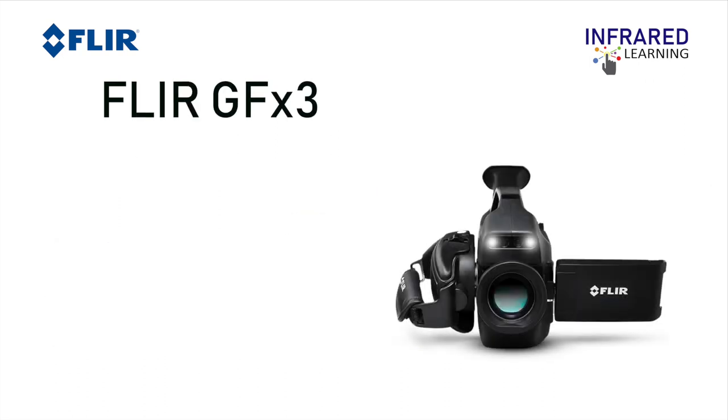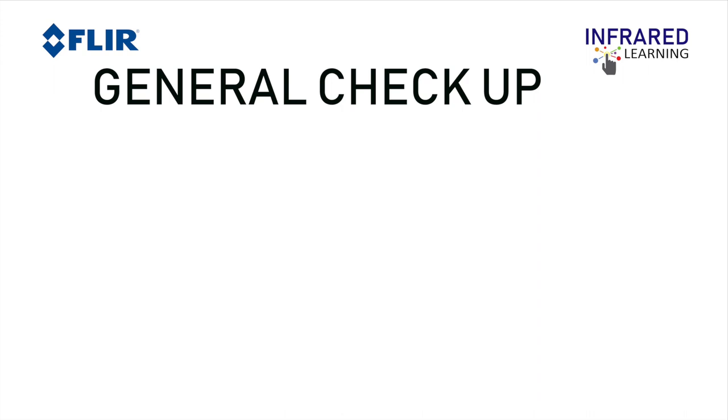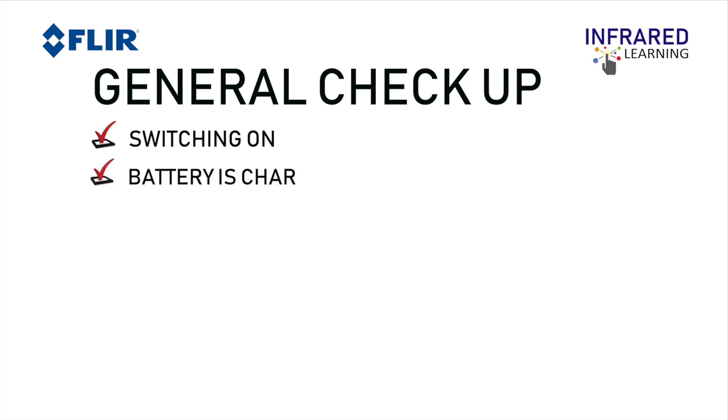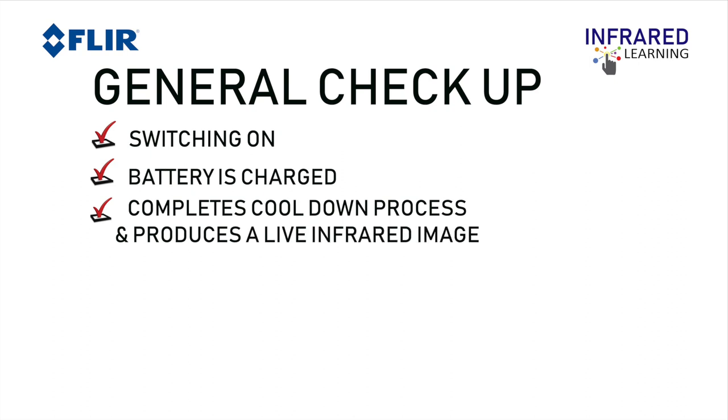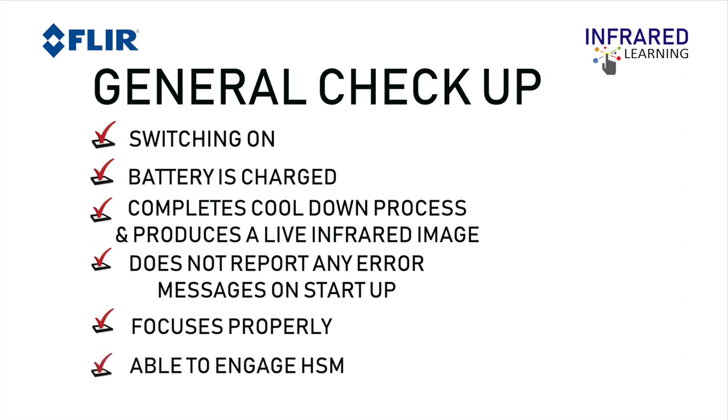The GF320 is certified by the IEC (International Electro-Technical Commission) and can be used in explosive environments. Before you go into the field for inspection, make sure to do a general check-up of your device: your camera should be turning on, batteries charged, completing a cool-down process and producing a live infrared image, and not reporting any error messages on start-up. Also make sure that the camera focuses properly and can engage High Sensitivity Mode (HSM).